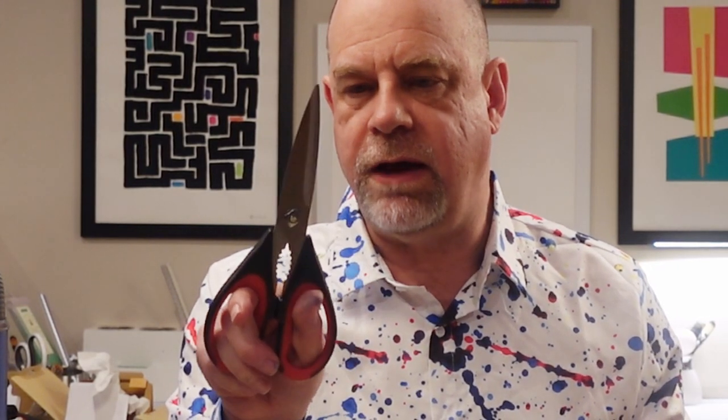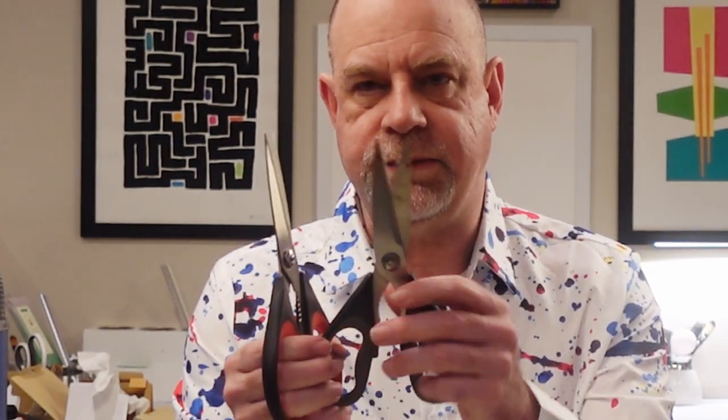My fourth tool is also a cutting tool, and that is a good pair of scissors. I have several different pairs of them here. There's kind of a secret as to why I chose these scissors — check out the other video, it'll share with you how I arrived at this being my favorite craft scissors. The craft scissors are very, very important.